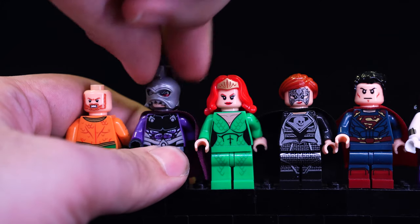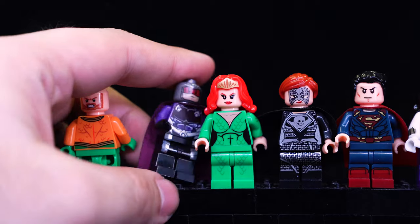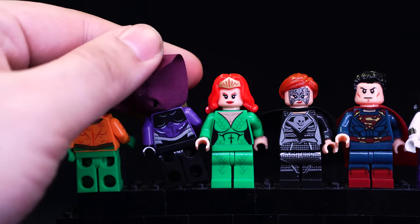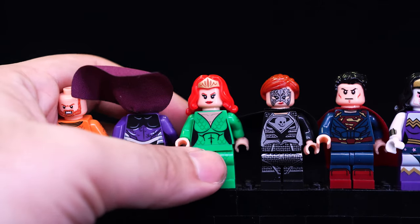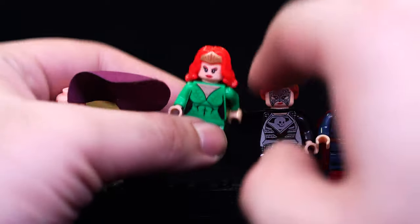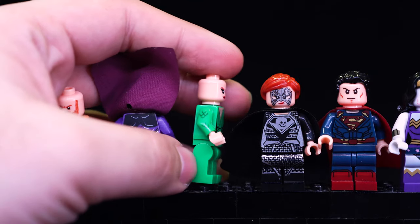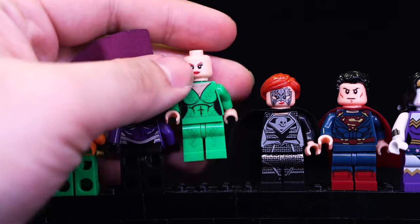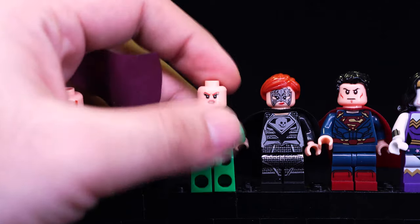Ocean Master also looks really good - the helmet comes off very easily, the face is printed quite nicely, and I like the colors of the cape. He does have a secondary face, which is cool, and of course some back printing. Another version of Mera here, closer to the comics. Like I said, she's using the Wonder Woman hairpiece just molded and painted differently. She also has a secondary face, and those scales are printed on the sides of her arms and the back. Overall a very simple design that they spiced up with underwater scale designs.